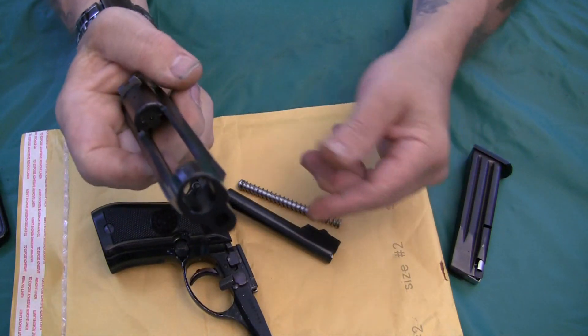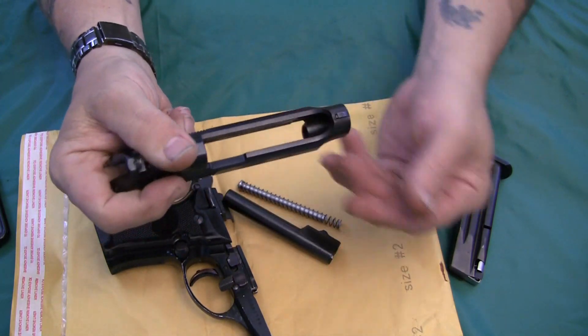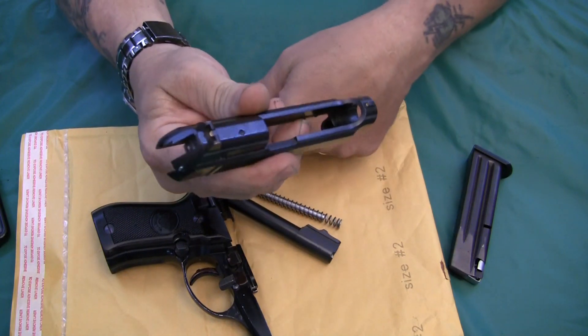You can get into your bolt base, easy to clean, access everything — and there's a good look at the slide.